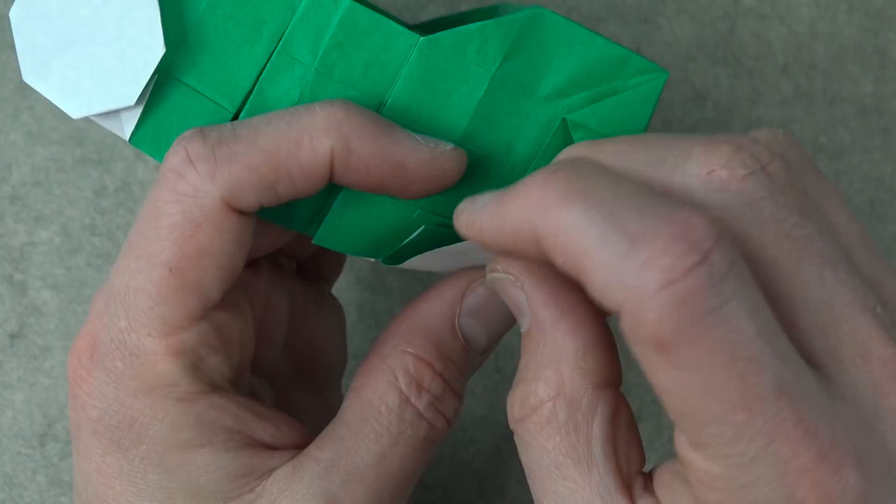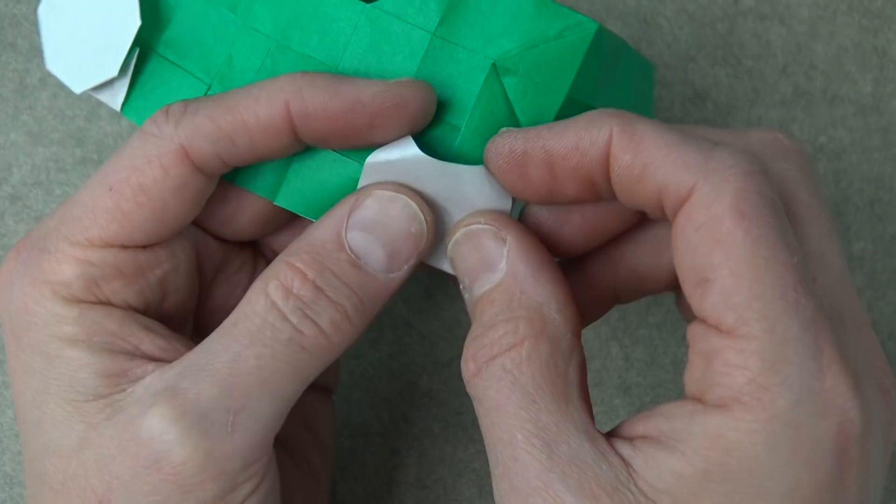And repeat on the back side — the back wheel.